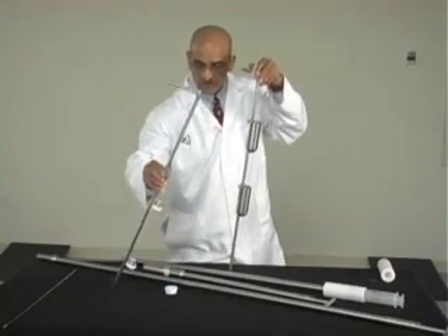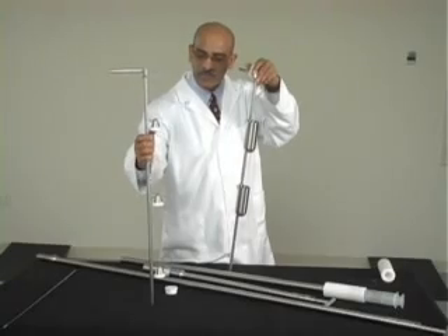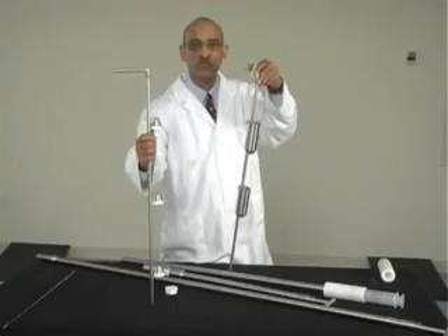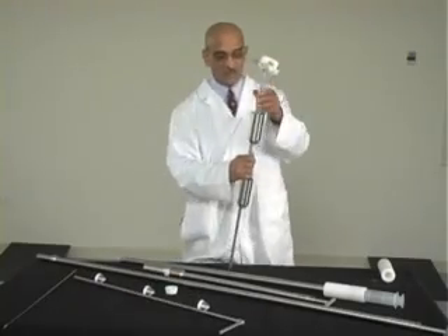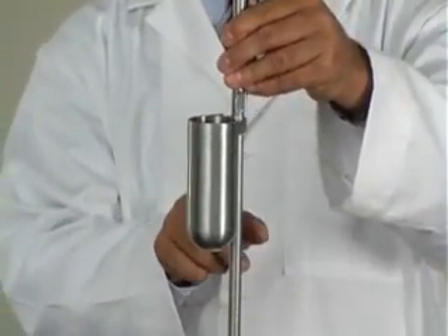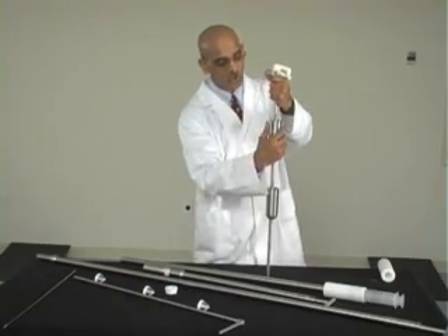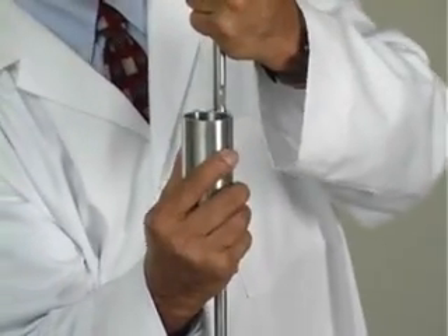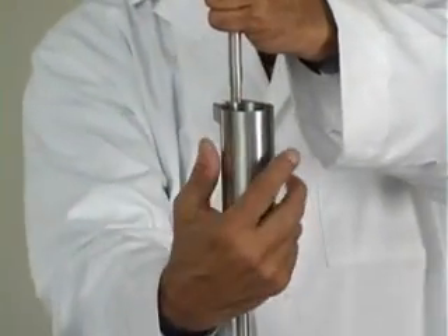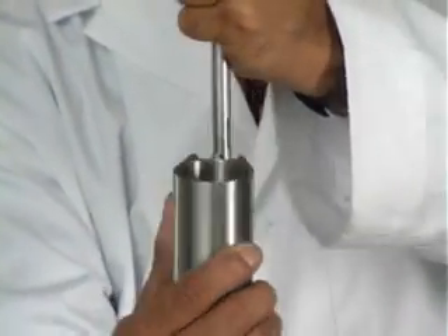That is the shaft that actually holds the caps. Each stainless steel cap has a threaded nylon piece, which provides a seal when we close the bottle. This is the shaft that holds the cups in place, but the cups are removable also. When you want to remove the cup, you hold the cup at the bottom, push it up a little bit, and there are two flats here. So push the cup up onto those flats, and then you just slide it out.